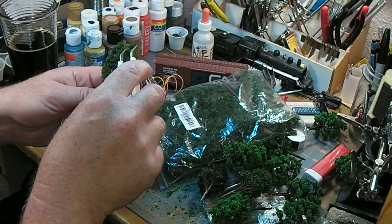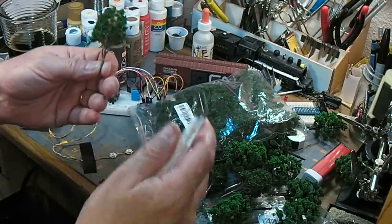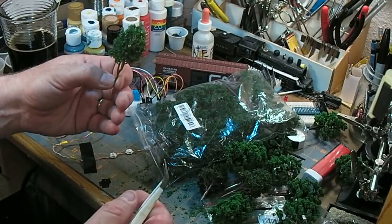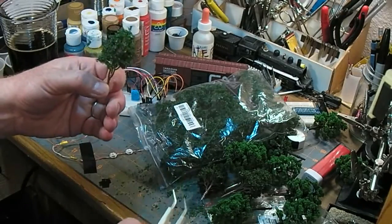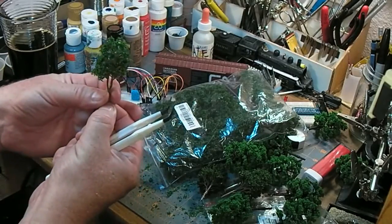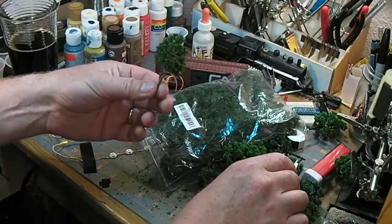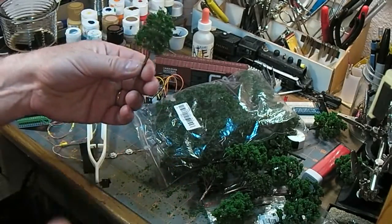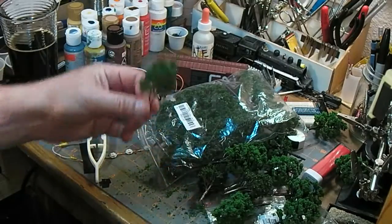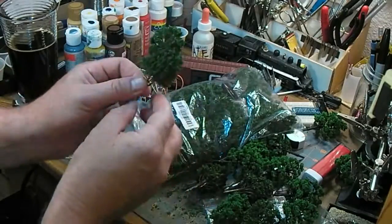There are a couple little bits of different color up in there. I'm thinking I'm going to dust these with just a bit of spray adhesive and some different colored ground foam, just to put some highlights on them. There are 20 of them in here, all kind of locked together.